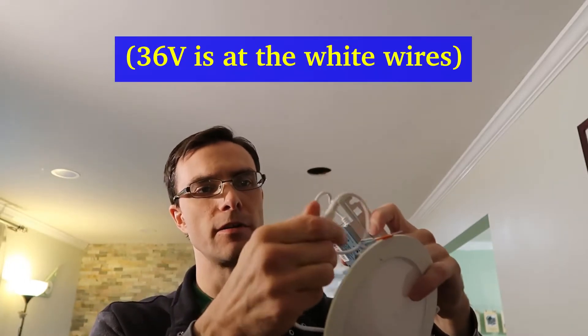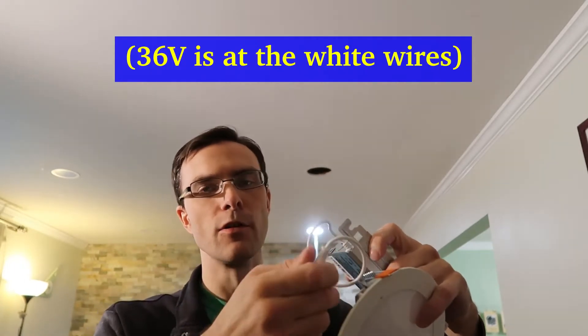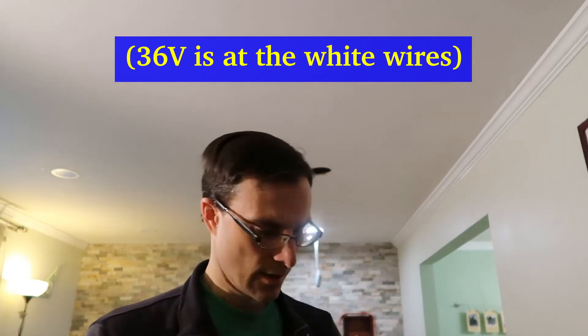They have a great connector here, so what I'm going to do is make this a low-voltage installation so I don't have to worry about all the 120-volt code. I'm going to throw this out and wire 36 volts directly to here.